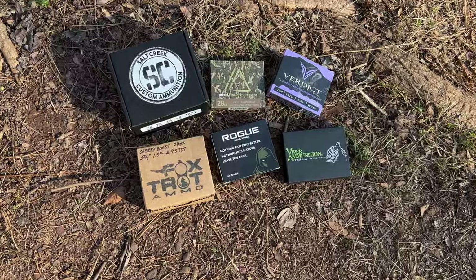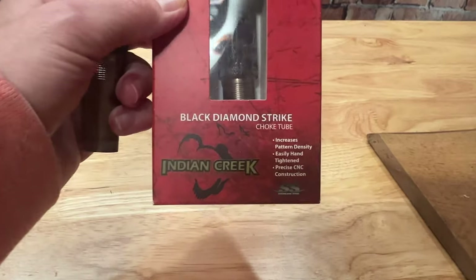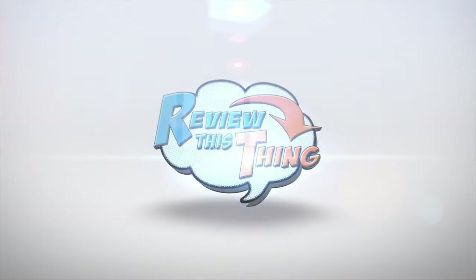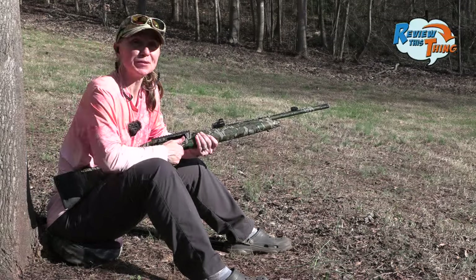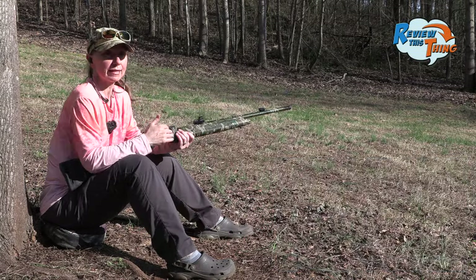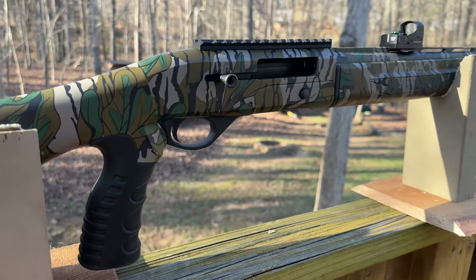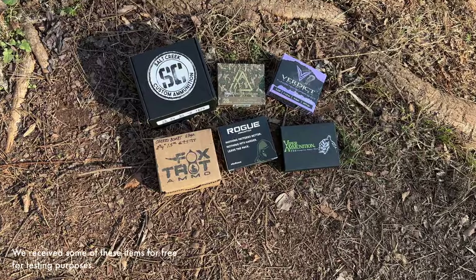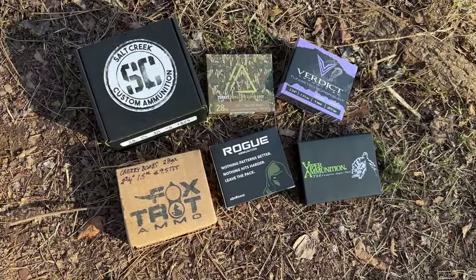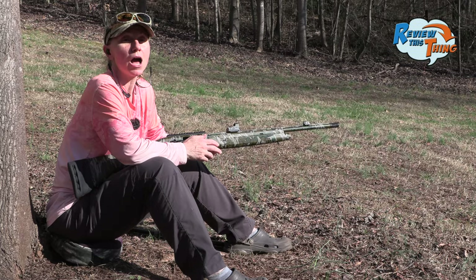Today on Review This Thing, we're going to pattern test six different TSS loads with the Mossberg SA-28 and the Indian Creek 520 choke. This is Adrienne with Review This Thing, and we have been loving shooting this Mossberg SA-28. The setup we're going to use today: we have the Indian Creek 520 choke, the Burris Fast Fire 3 with the Meadow Creek mount. We have six loads — some are nine shot, some are nine and a half, and we actually have a duplex in there. We're shooting them all at 40 yards, hopefully to help us decide which one we like the best.